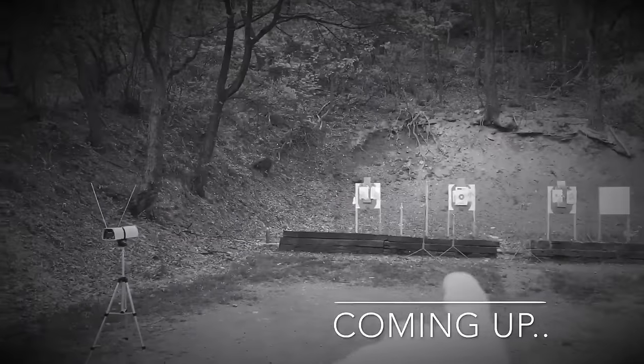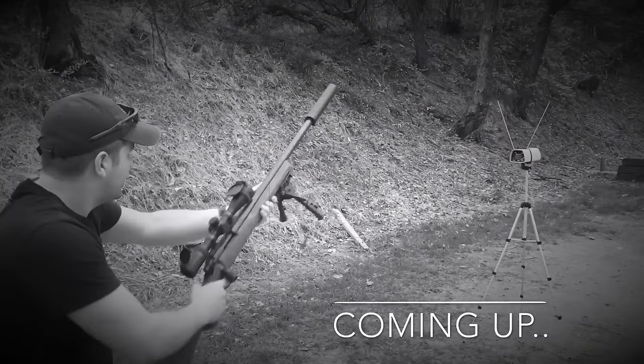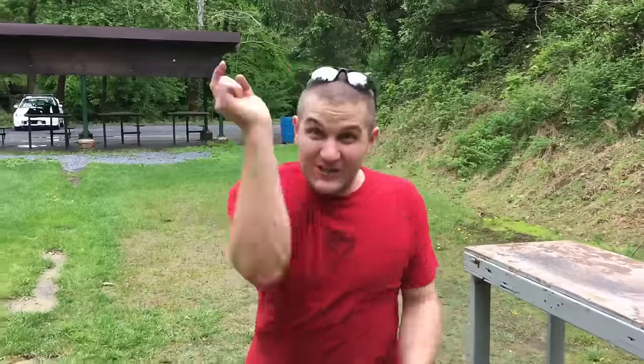I'm going to say the sound of the bullet hitting the berm back there is louder than the report at the muzzle. Fact! Silencers are cool! Double fact!